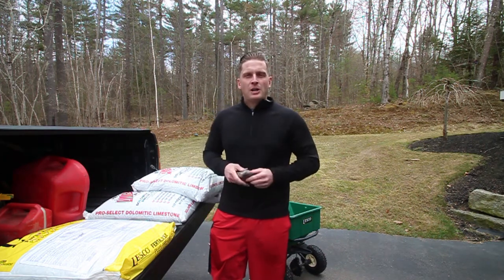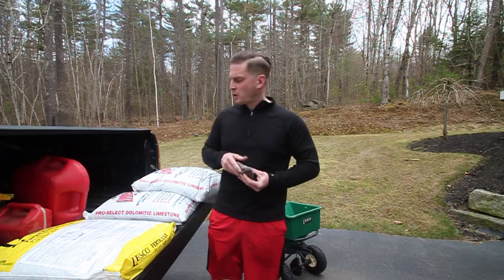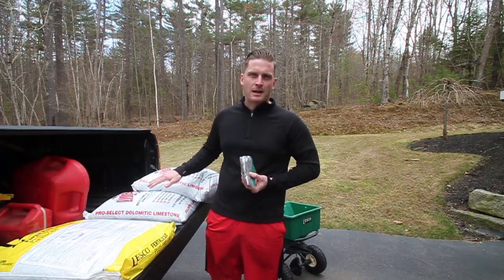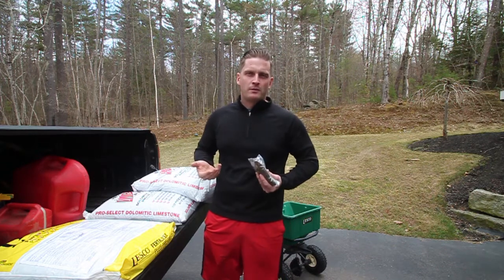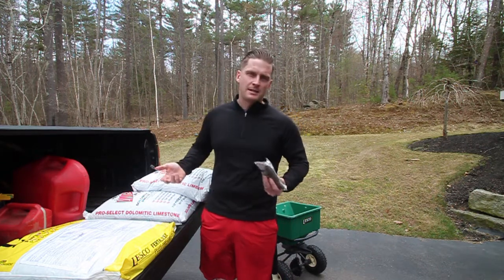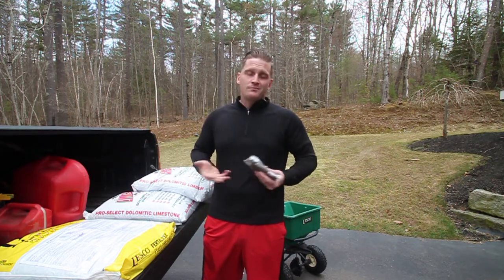My soil tends to be high in pH because we've got a lot of pine trees around here, so I put quite a bit of lime down to balance that out. Once or twice a year I try to get a soil test to see how I'm doing — maybe I need to add more lime, less lime, what not. But that's about it.